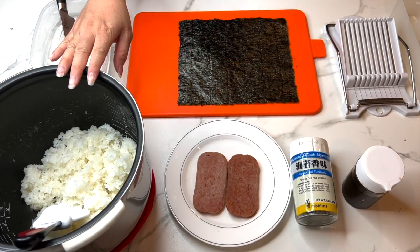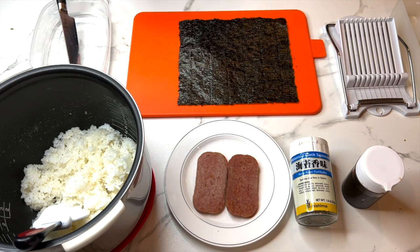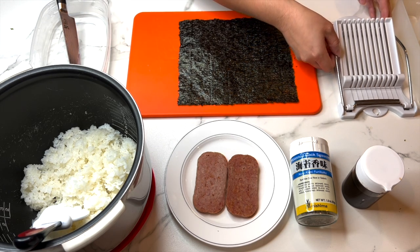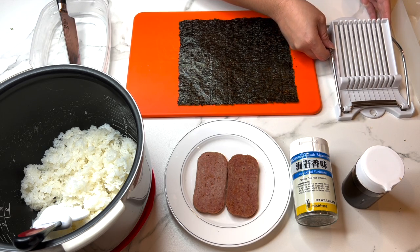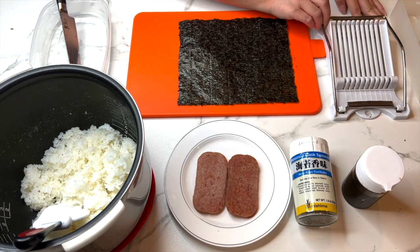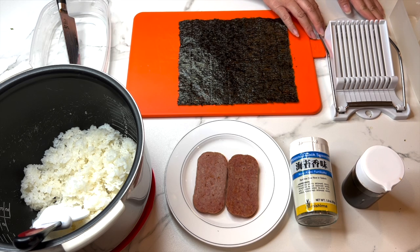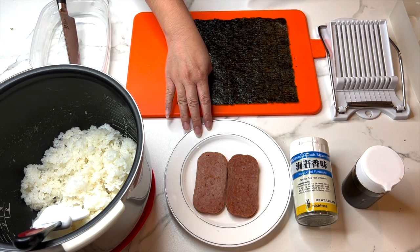We're going to start by cooking the rice. For every one can of spam, I cook at least two and a half cups of short grain rice. While that's cooking, we can go ahead and fry the spam. I use this spam slicer to get nice even pieces. Once we have that cut, we'll fry the spam on the stove, flipping it on both sides in a skillet.